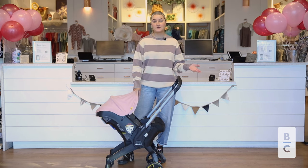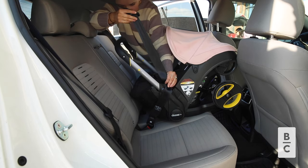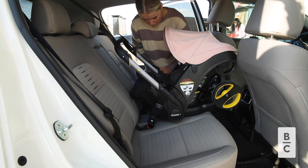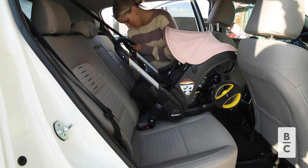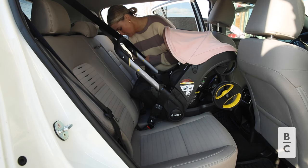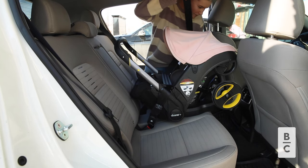Next, let's talk about where the safest position to put your Duna is in your car. That would be the middle seat because it leaves room on the side so in the event of a crash you don't have side impact. But make sure to check your manual because it could be different for different car seats and how your car will work specifically, so make sure to look at that before installing.